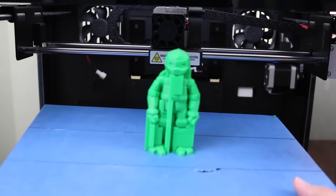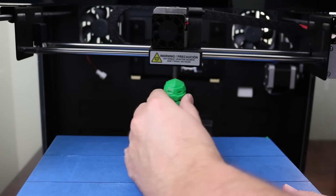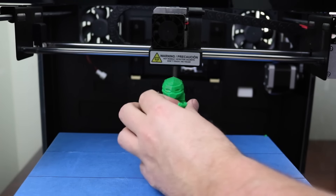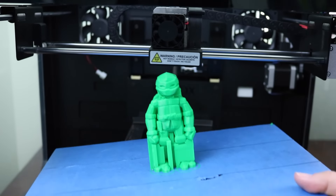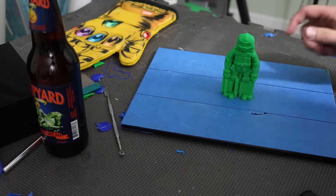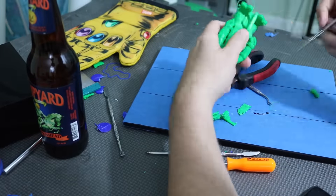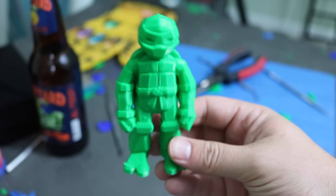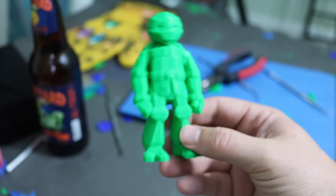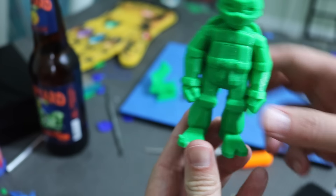Ninja Turtle time! Teenage Mutant Ninja Turtles. Supports off, let me get this guy cleaned up real quick. So here's my low-poly Ninja Turtle — this thing is actually a really great model. You can find it over on My Mini Factory; I'll include a link down below.